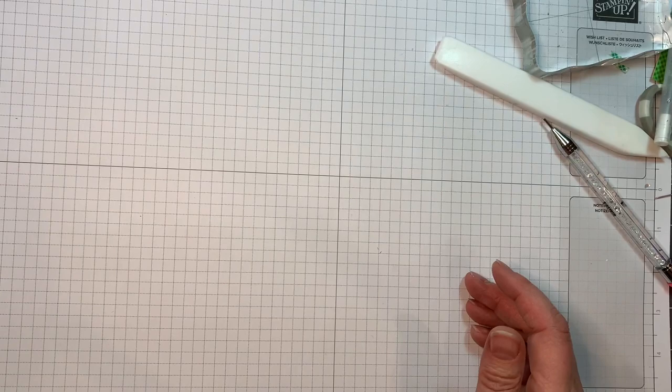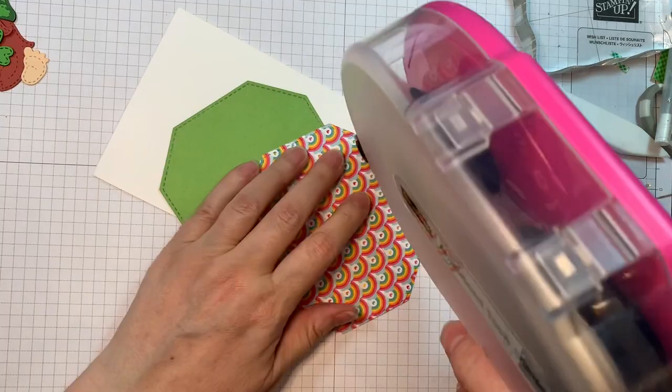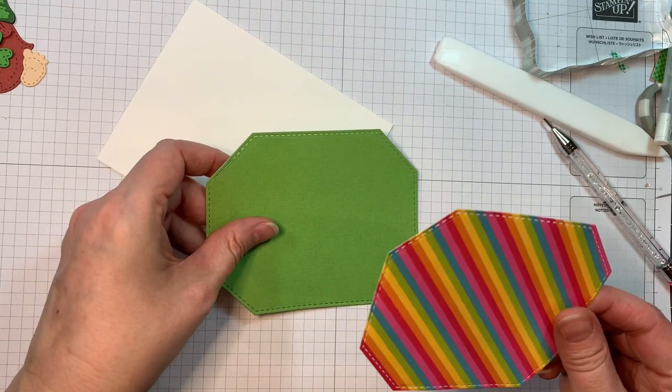I went ahead and assembled this guy for our last release and I'm going to quickly put this card together. The top layer is Doodle Bugs Pot of Gold paper, cut out using the Octagon Dies. These are the two largest. The largest is the green and you'll see that's from Bazille Bling — I'm using the more matte side of it.